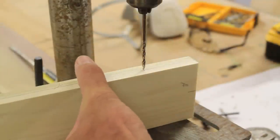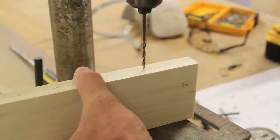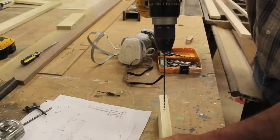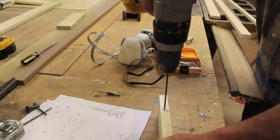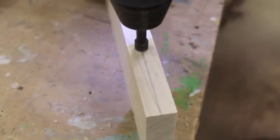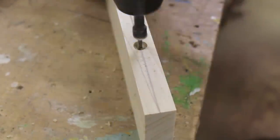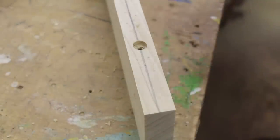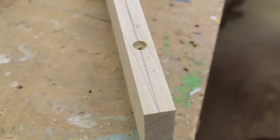To make sure I drill through the center I'm going to start the hole with my drill press, and then I'll finish the hole with an extra long bit in the cordless drill. After drilling through the stiles I've also added a countersink. Now I'm ready to assemble the face frame.